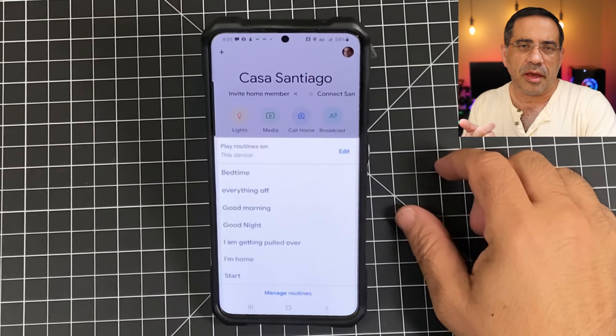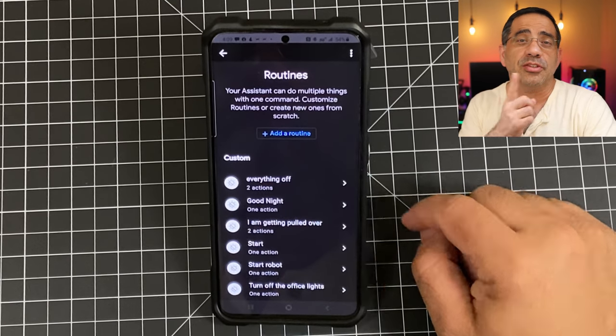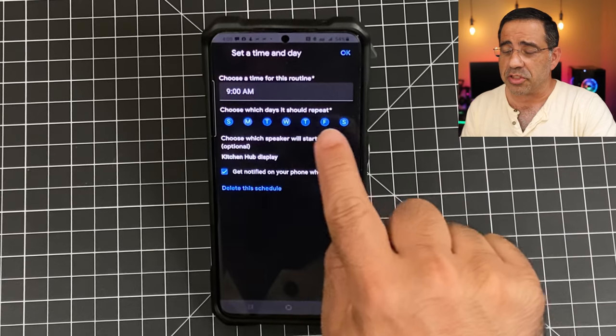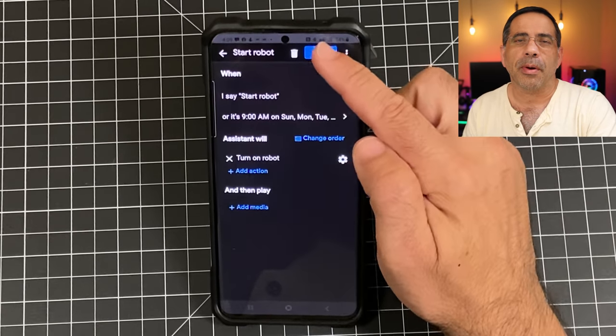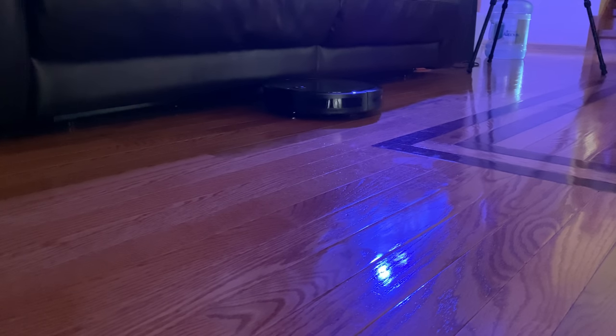One of the coolest things about this robot is that while you do have a remote control that's going to allow you to control the robot manually if you want to pick up certain areas of your home, one of the things I enjoy most is having mine connected with both Alexa and Google. The power of this is not just that you can speak a command to start the robot as you saw in the beginning of the video, but you can also create Google routines, Alexa routines, or Bixby routines if you're a Samsung user — which means you can have this robot start automatically every day without having to worry about telling it to start. To me, that's really powerful. It creates the next level of home automation by automatically having it start when you want and controlling it through Google or Alexa.